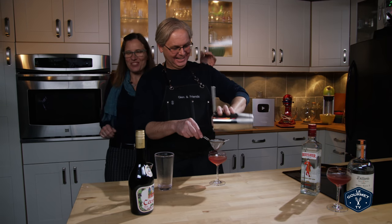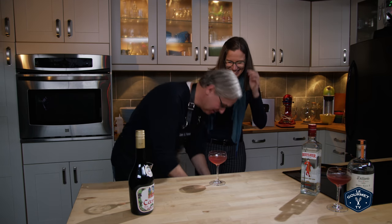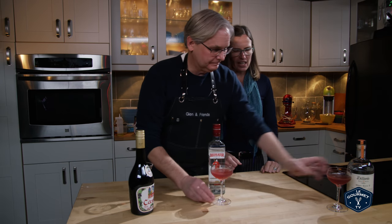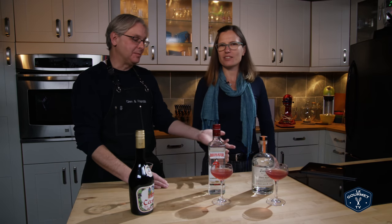So what we have here are two Mississippi Mules. It's not in a mug, it's not in the copper. And I still have no clue why it's called a Mississippi Mule, because mules are usually... I associate mules with a Moscow Mule and vodka — a whole different thing.